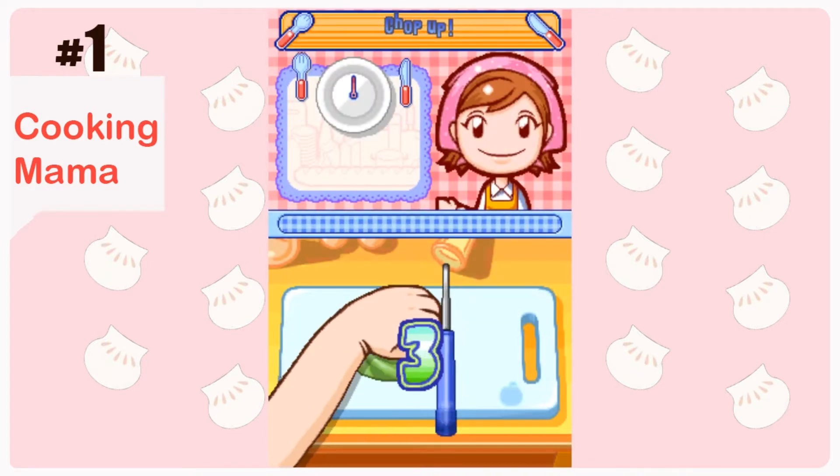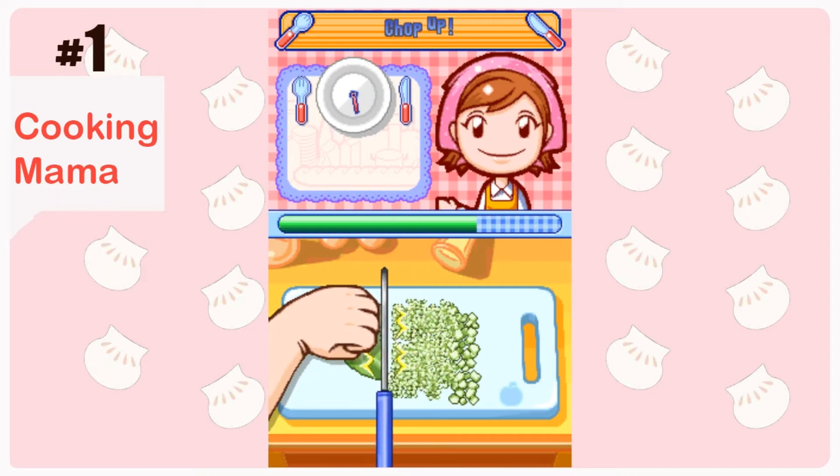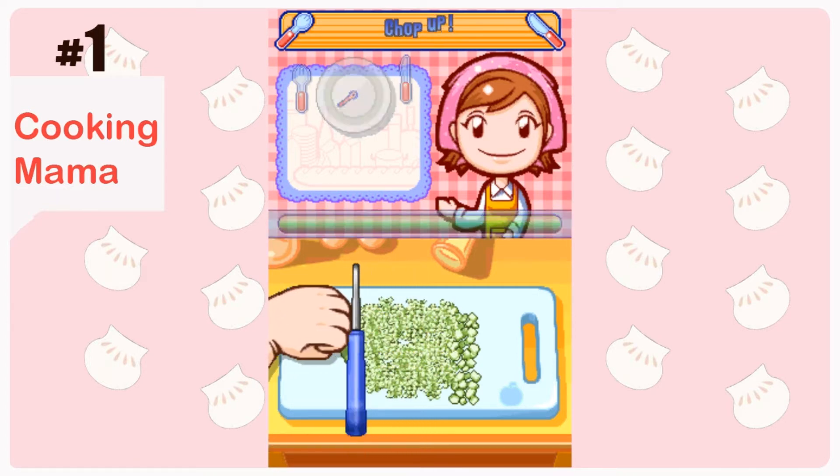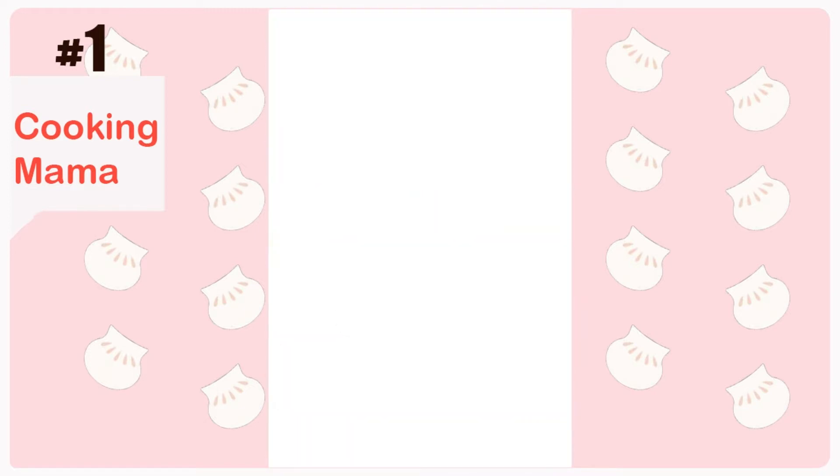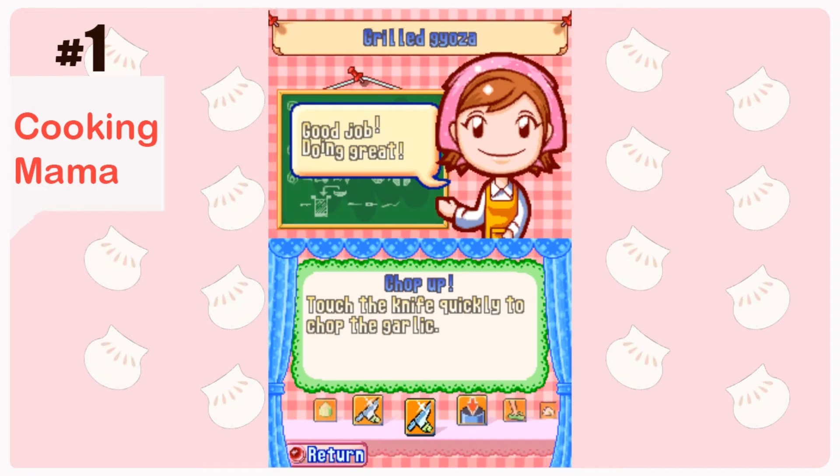Shrimp dumplings, in my opinion, are really easy dumplings that you can make. Just wrap the shrimp with some salt — that's it. That's the only thing you need. You don't need to do any seasoning, because you want that fresh seafood taste.